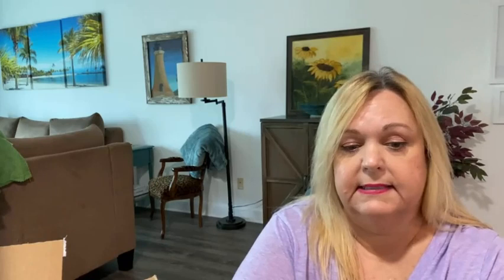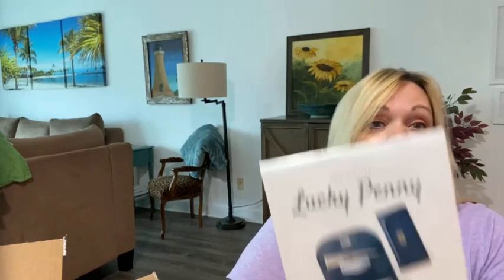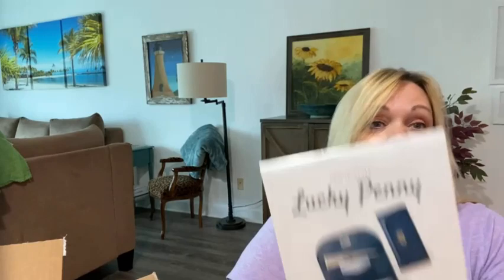This is exactly what I was talking about — not something I would have chosen to make myself, but I think it'll be fun and teach me some new skills. I've never sewn with this kind of fabric. It says it features cork fabric, faux leather, or craft text. Let's see what this one is — oh my gosh, it's a cork fabric! I've never seen such a thing! It comes with the pattern and hardware as well. Well done, Thread Crate!